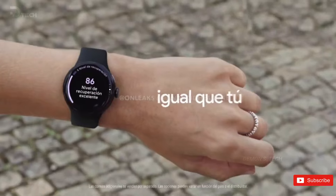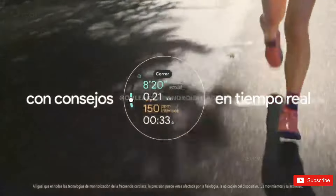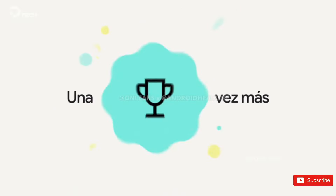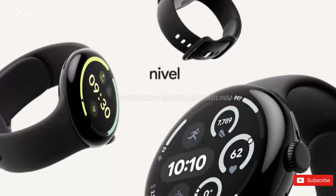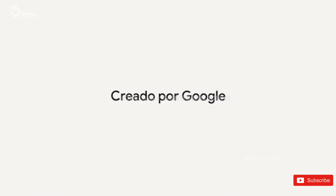Shared by Android Headlines, this video features the same music track we've heard in the Pixel 9 and Pixel 9 Pro Fold leaks, but this time it includes details and videos of Google's new smartwatch. This video provides the best look at the hardware and the updated display bezels we've seen so far. It also clearly shows the difference in size between the 41mm and 45mm variants, and how updated apps are utilizing the added space.